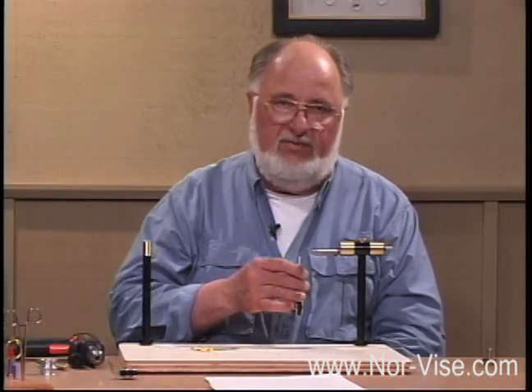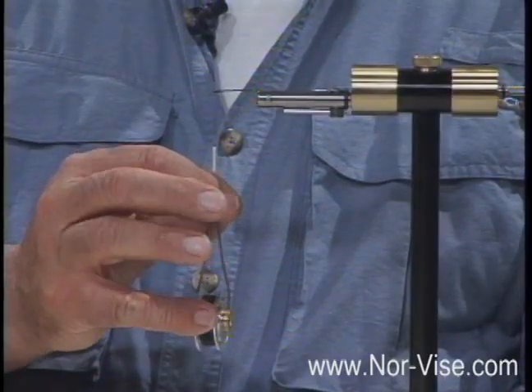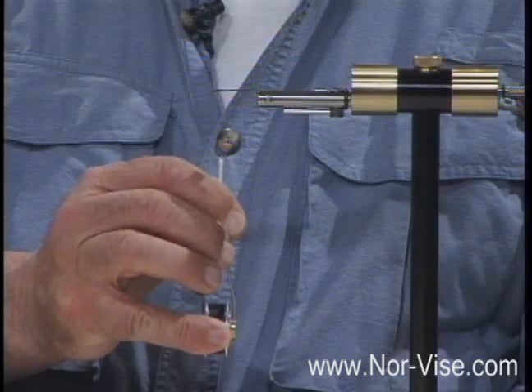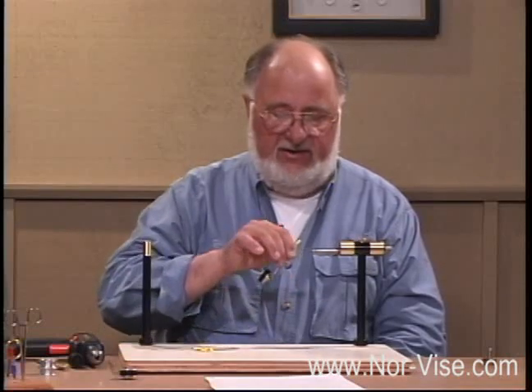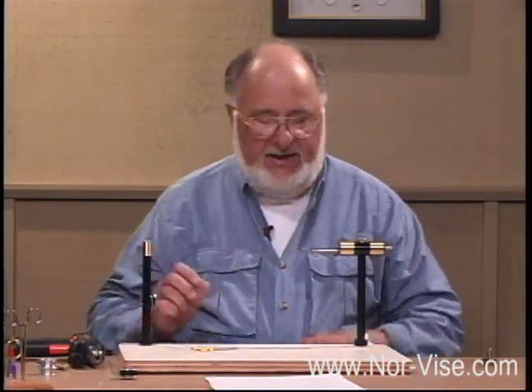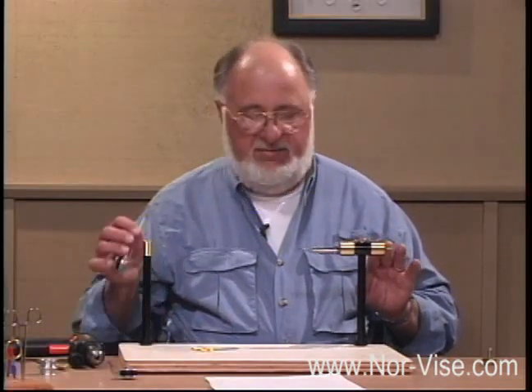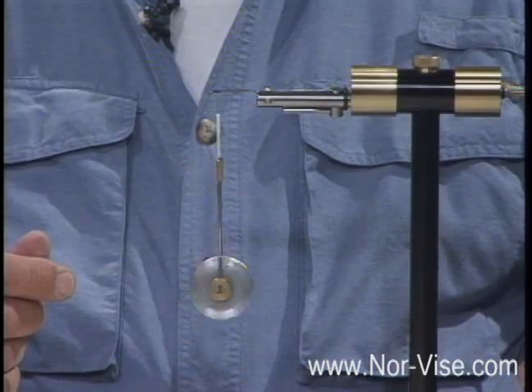One of the things there's a lot of talk about is thread tension — how tightly we're tying. When we want to regulate the tension on the automatic bobbin to tie tightly, we simply touch the spool and however hard you pull is how much tension you get. So you can tie very, very tightly or very, very lightly — it's just a matter of how hard you're pulling. The big advantage of the automatic bobbin is being able to get the thread out of the way so you can turn the hook and yet immediately come right back up to the hook to tie in materials. You're going to really love these automatic bobbins. They're terrific.